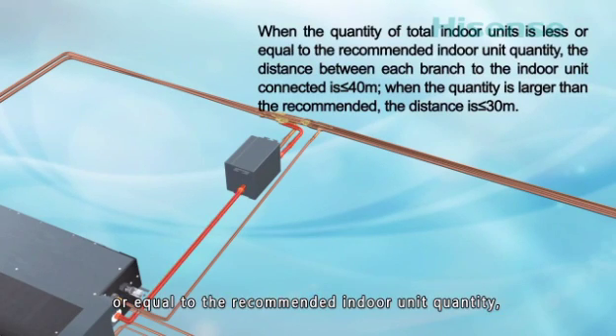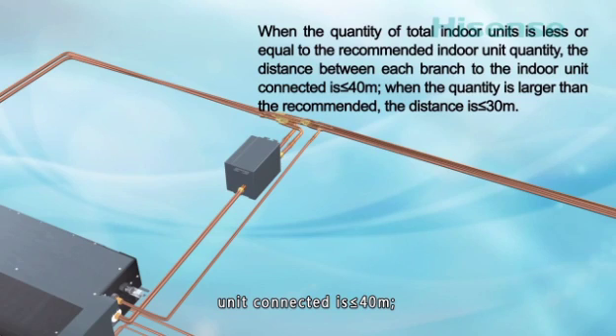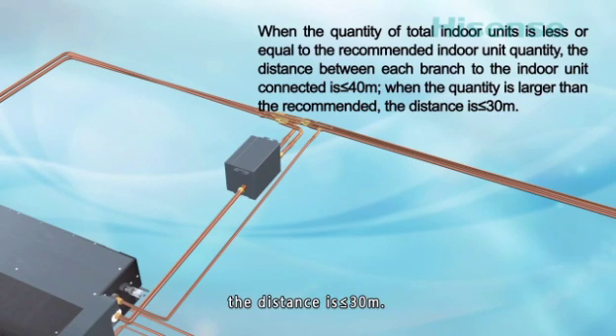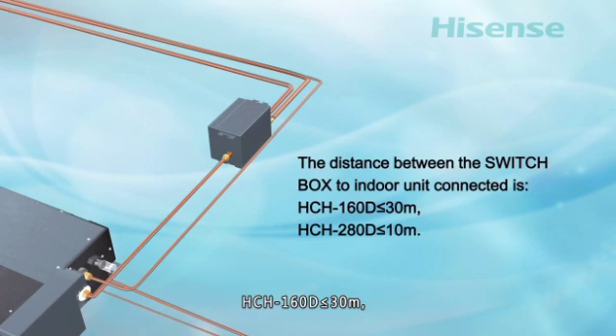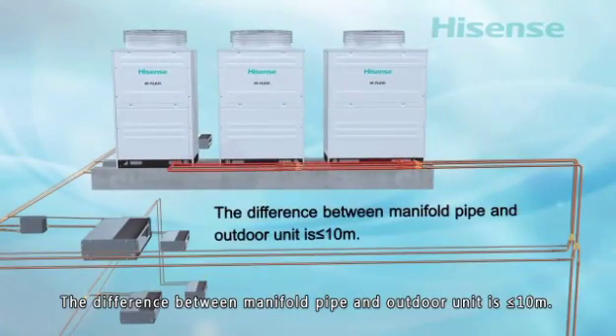When the quantity is less than or equal to the recommended indoor unit quantity, the distance between each branch and the connected indoor unit is less than or equal to 40 meters. When the quantity is larger than the recommended, the distance is less than or equal to 30 meters. The distance between the switch box and the connected indoor unit is: for HCH160D, less than or equal to 30 meters; for HCH280D, less than or equal to 10 meters. The height difference between the manifold pipe and outdoor unit is less than or equal to 10 meters.